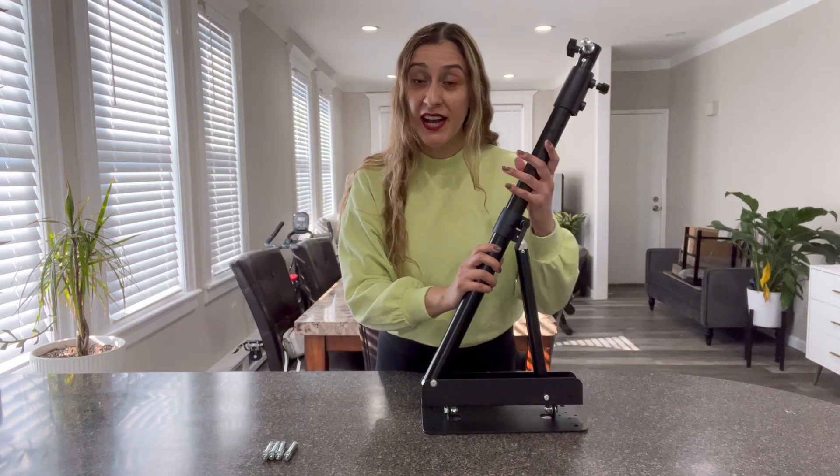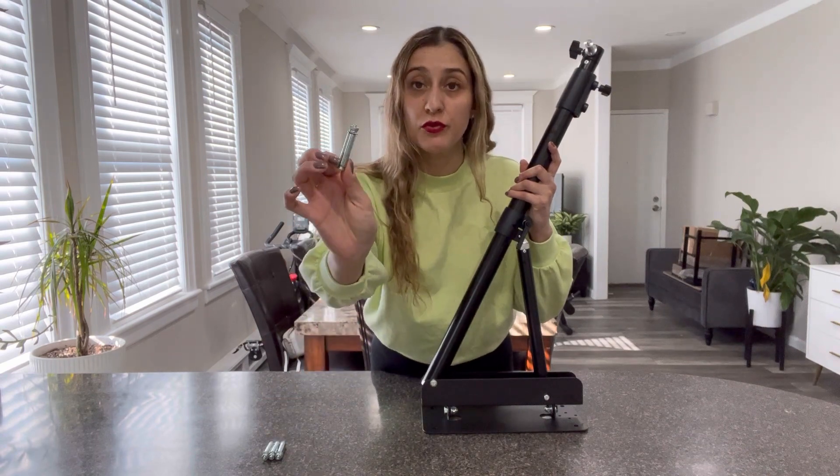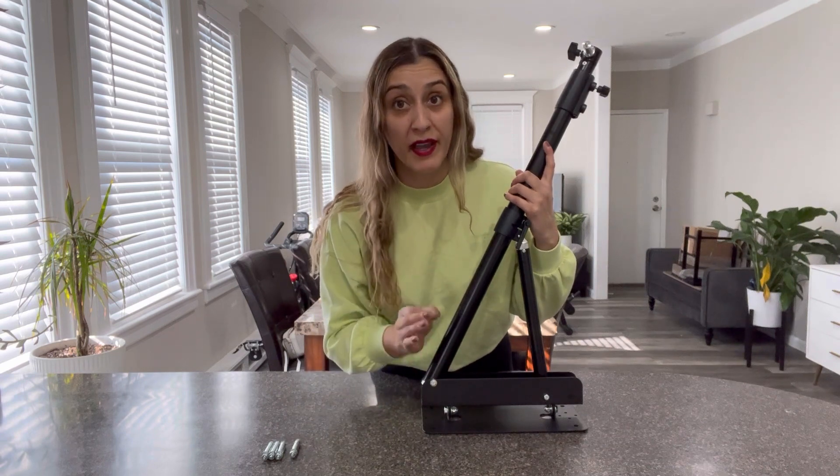To wall mount it, it comes with these four expansion screws. Just make sure that the wall you're going to be mounting it on is load-bearing.